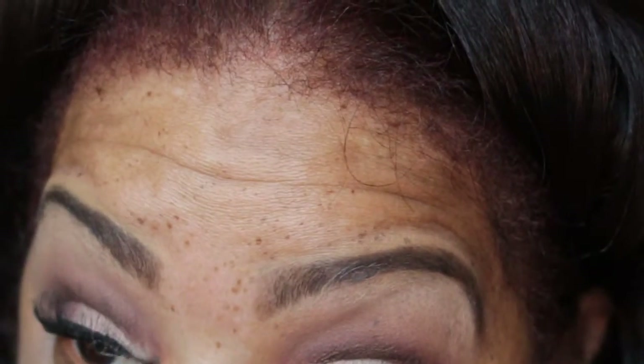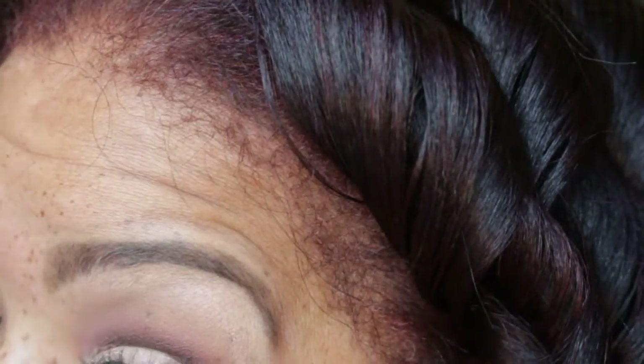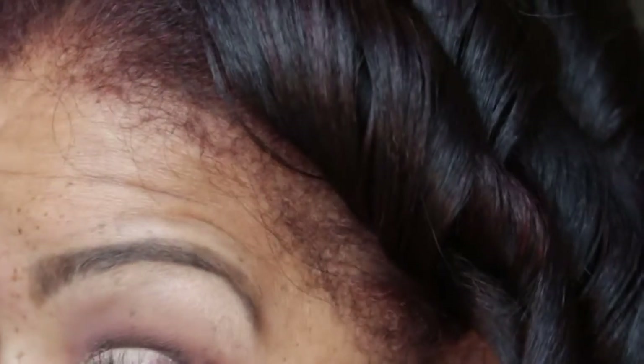So I'm taking the close eyeshadow from the Maybelline Nudes palette and I'm going to put that in the lower lid to kind of make this look pop, give it a little pop of color.